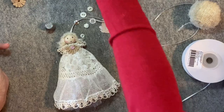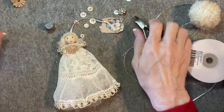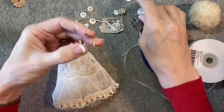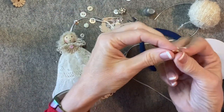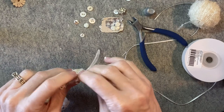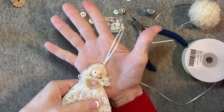Now for the halo. I have some 20 gauge gold wire and wire cutters. About two and a half inches of wire. I'm using my thimble to shape it into a U like this. I'll add a drop of hot glue to either end and then press those ends into her hair on either side of her head so it looks like a halo.